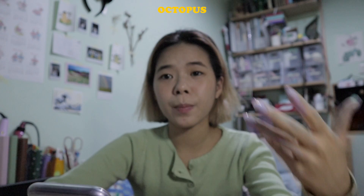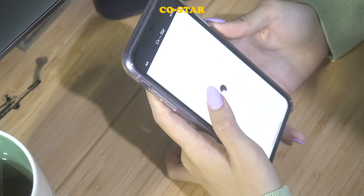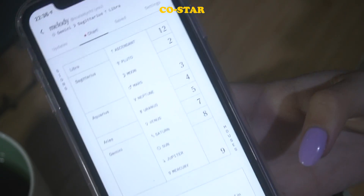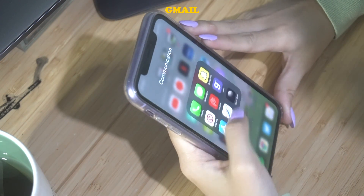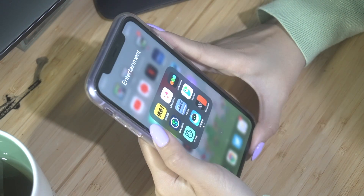I have Octopus, which recharges my Octopus card — a transit card you can use to take the bus, subway, or pay for food. I have CoStar, which I haven't been checking lately — it gives me daily notifications, I read the quote and think 'oh cool.' This is my zodiac chart; I don't know what it means but it might explain why I'm so insane. I have the Gmail app hidden here, Notion which I used before but don't use now, and all the work-related apps that I prefer to use on desktop.